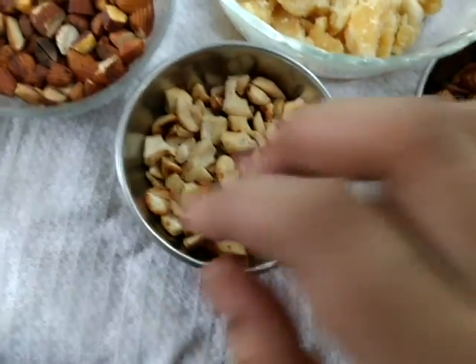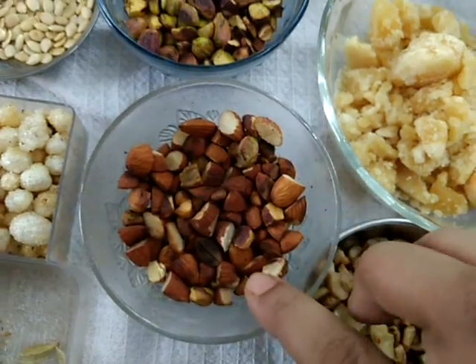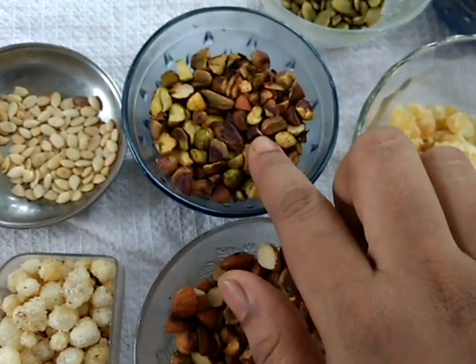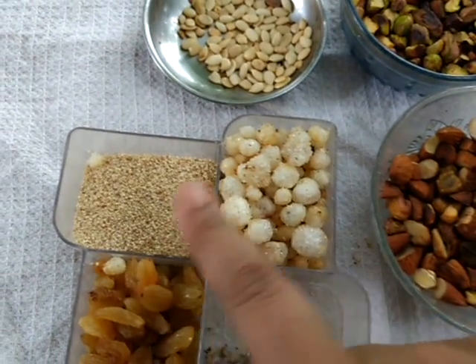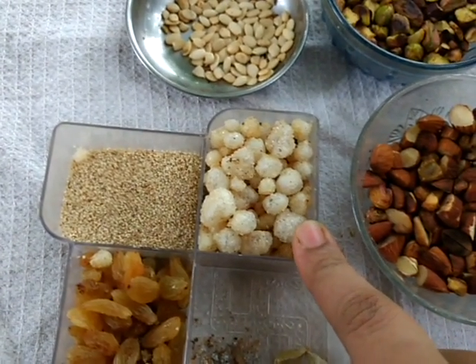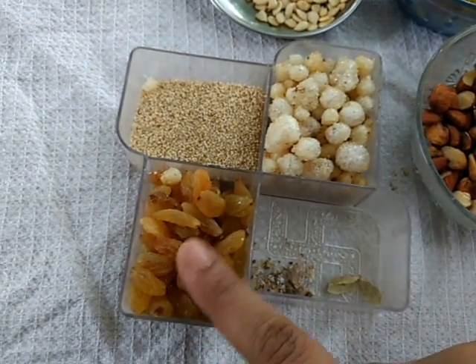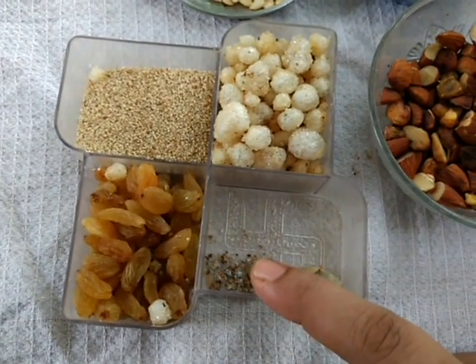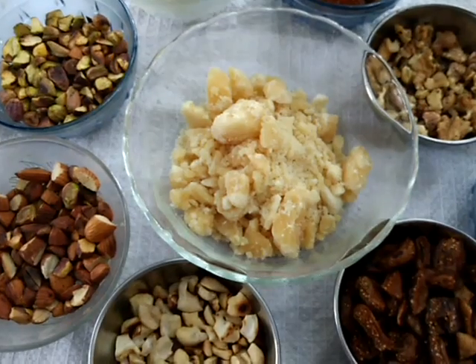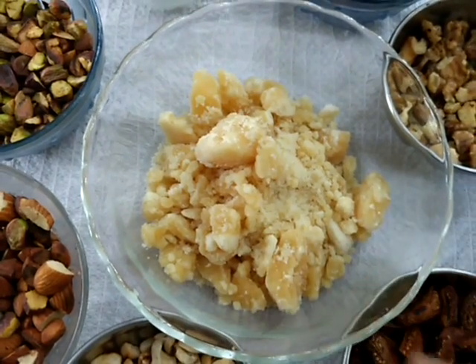One cup roasted cashews, one cup roasted badam, one cup roasted pista, roasted watermelon seeds, roasted papaya seeds, roasted edible gum, dry grapes, cardamom powder, and one cup of jaggery.